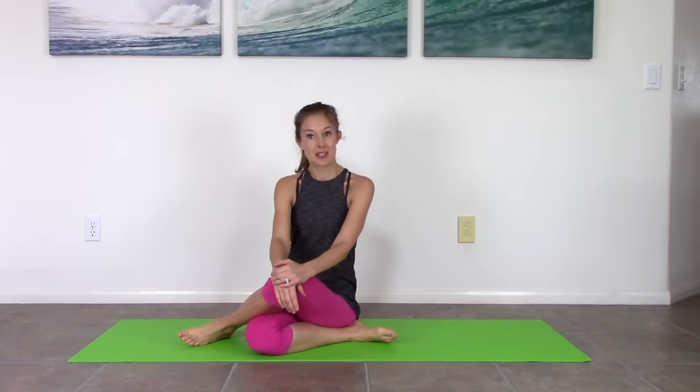Hi, we're going to be doing an intermediate Pilates workout today. This is a perfect one to build on if you've gotten through the Pilates for beginners and you feel really comfortable with it and you want to take it to the next level. This is the perfect next spot.